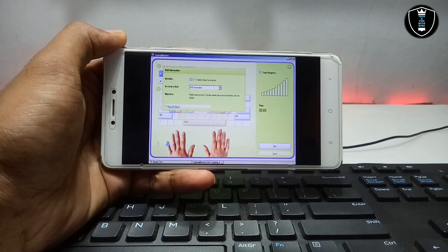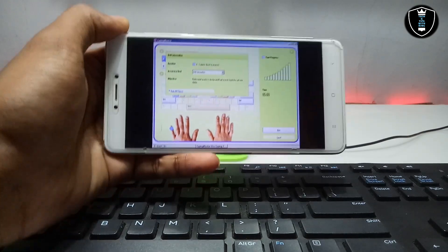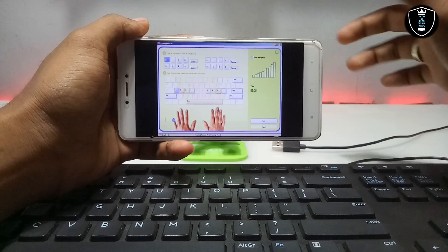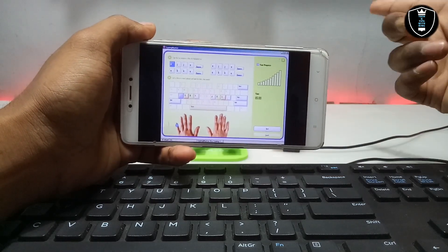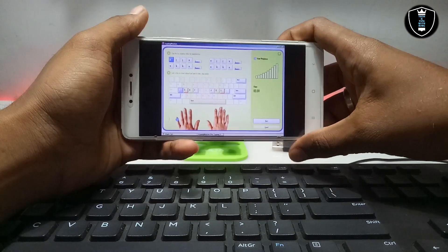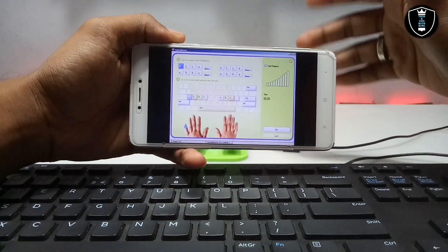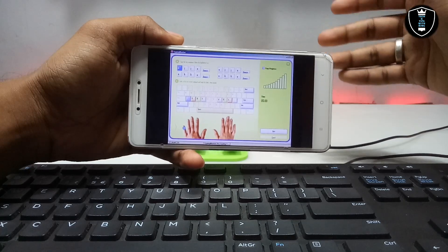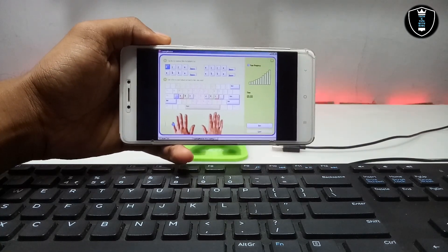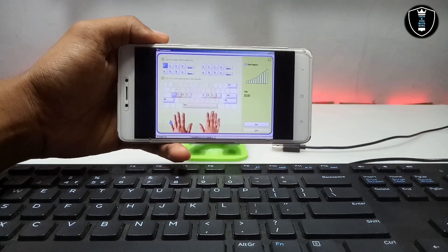In my previous video I have already shown how you can install and run Typing Master software in Android using the Exagerate Windows emulator application. But after installing, I thought there is no use of this software without a physical keyboard. So in that video I mentioned that in my upcoming video I would show how you can use Typing Master software with a physical keyboard. So this is that video.